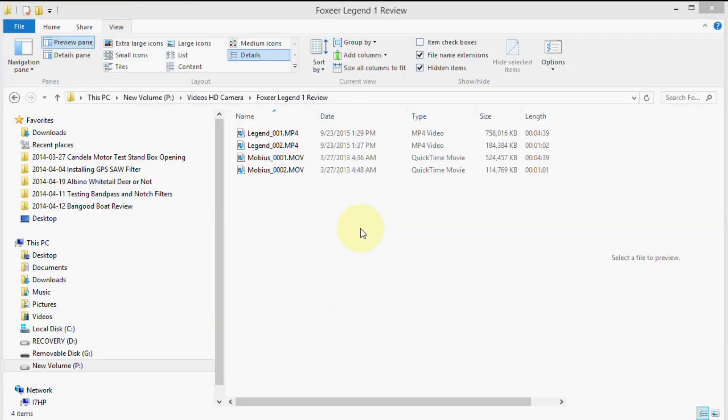Let's compare the movie file sizes between the Mobius and the Legend. Both are 1080p, but the Legend was at 60 frames a second. The higher frame rate gives a slightly larger file — the Legend file is 758 megabytes, and the Mobius file was 524 megabytes.